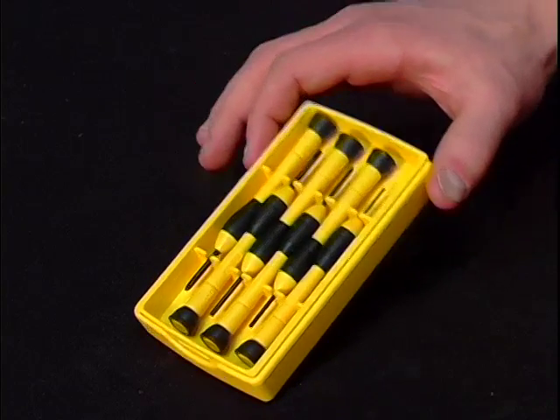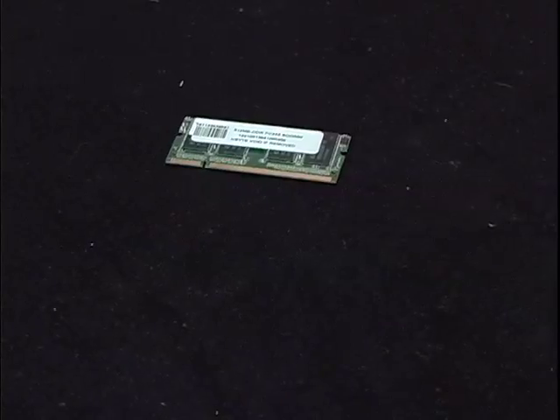First, you should know that installing memory on your own does not void the warranty of your computer. With that said, there are a couple of tools you're going to need to get the job done. You're going to need your appropriately sized tool set and your memory module.